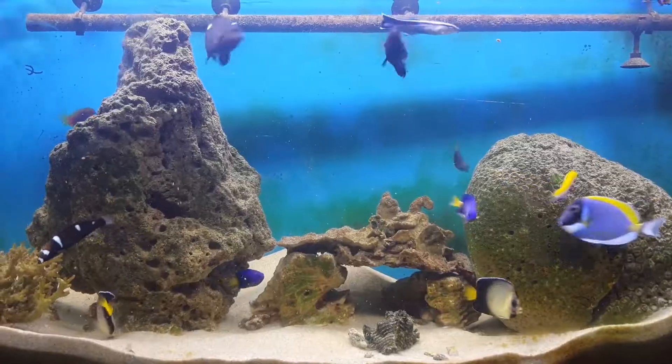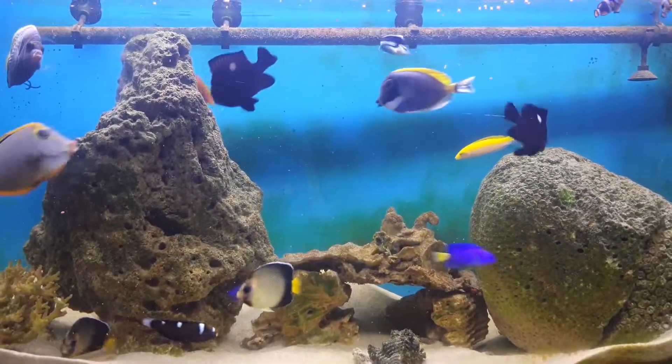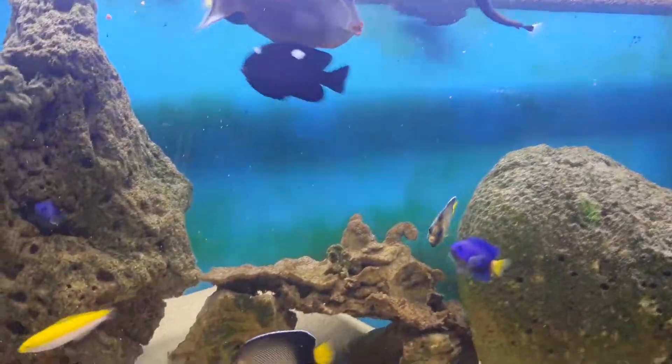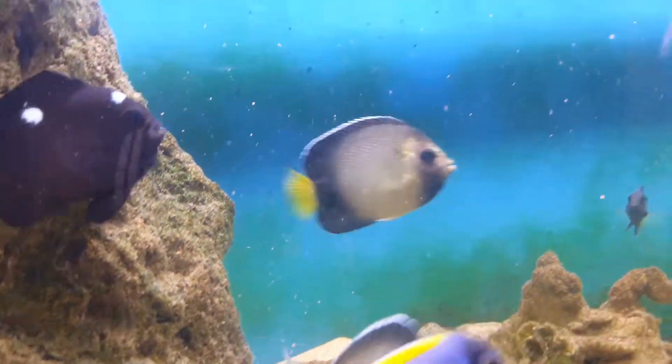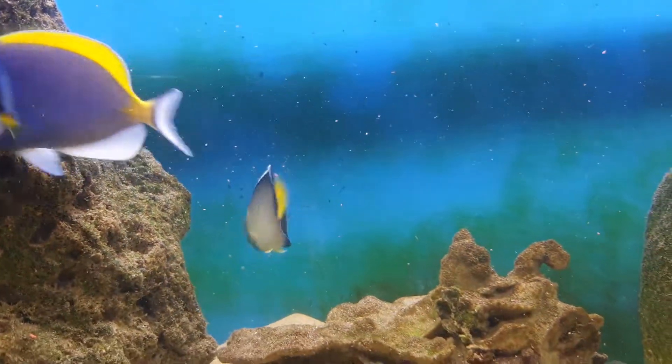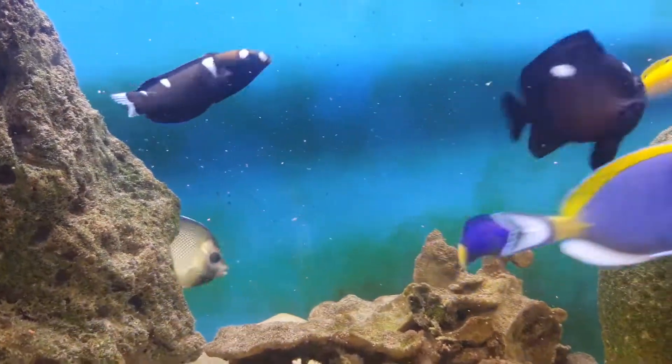Now, how do you clean the canister filter? We have to clean it every month. Every month we have fish waste, so we have to collect the residue and clean the canister filter.